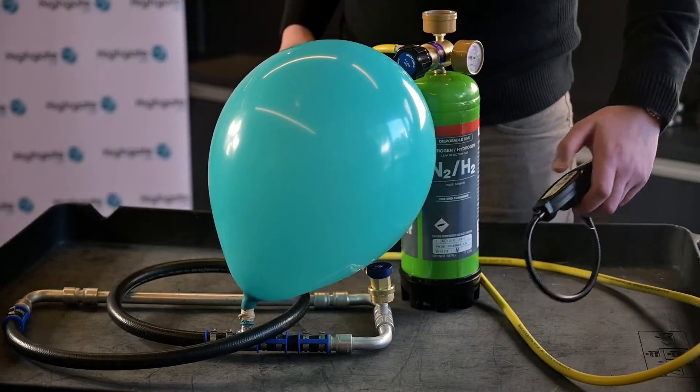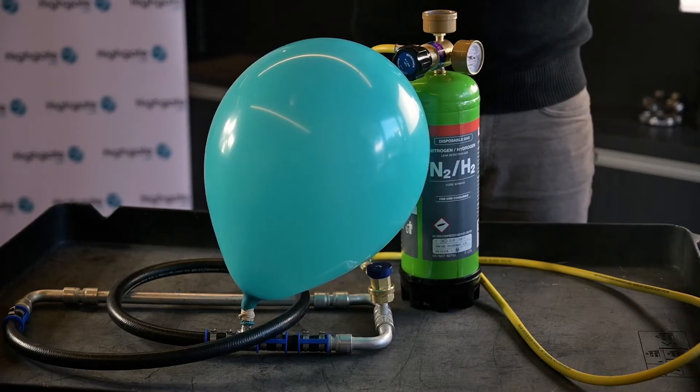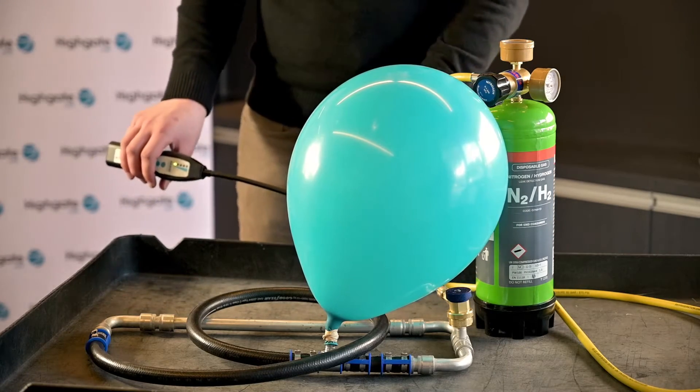We'll now turn on our detector. We can tell that the tool is now on by its constant slow beep and can now start looking for the leak.